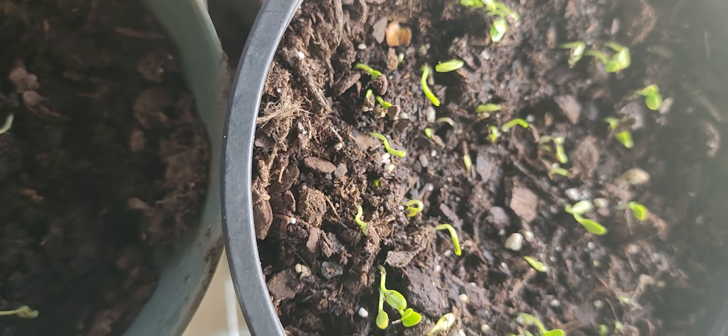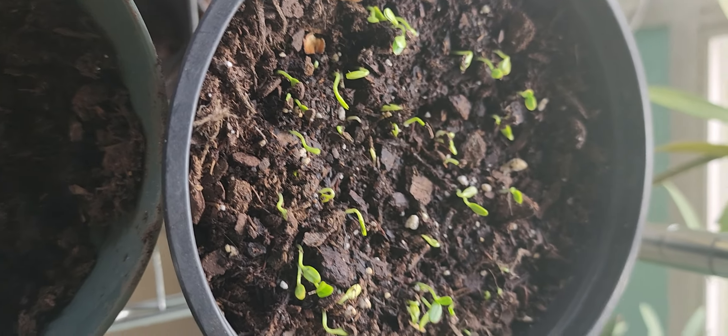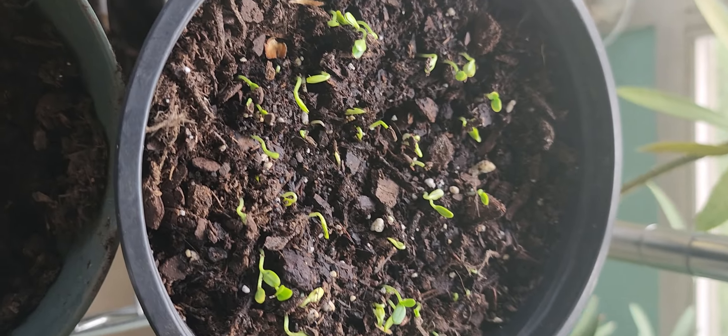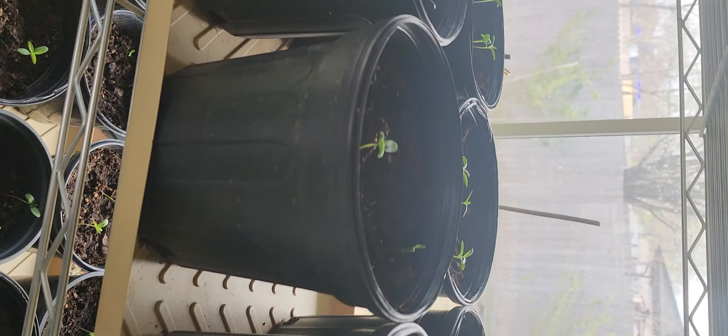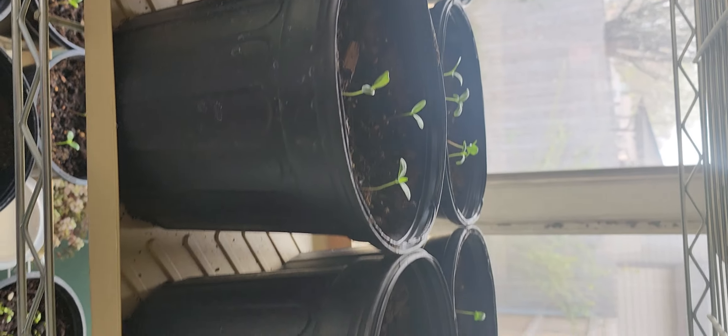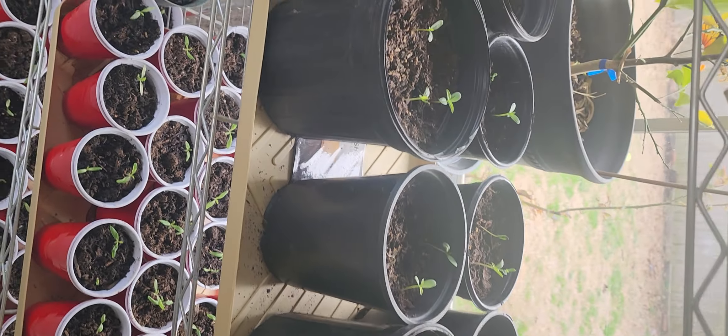These are more of my hairy balls that came up — I decided to plant some more. Everything else is looking pretty good, they're getting tall. There's a gnat right there — I hate those things — but the roots on these guys have actually gotten longer, so not too concerned.